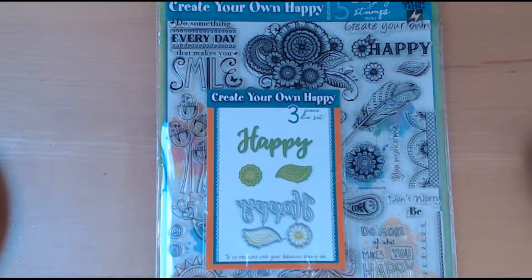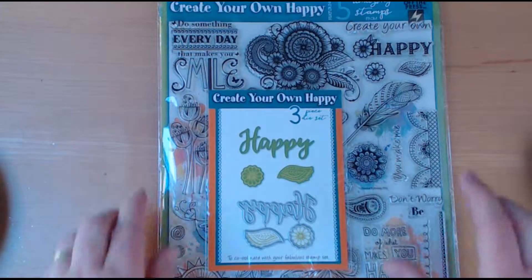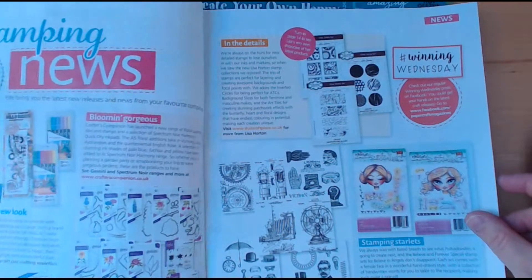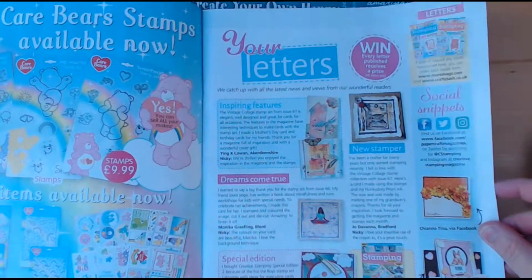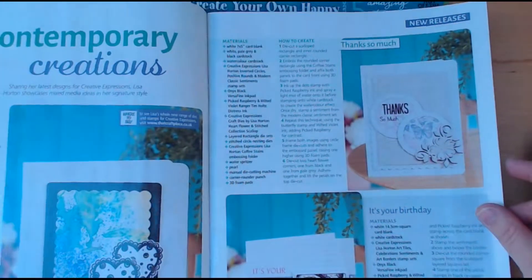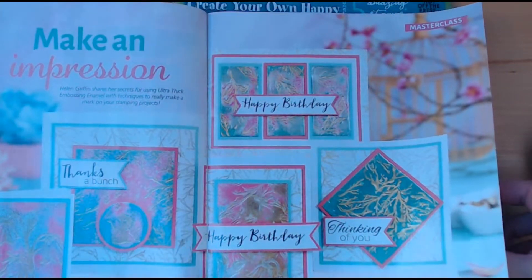Hello, I have a couple of magazines to share today. They're both subscription copies so they are obviously in advance of them coming out of the shops. The first one is Creative Stamping Magazine, so I'll just do a quick flip through. There are lots of designs and samples in here on how to use your free stamp sets, which I will share with you in a moment.